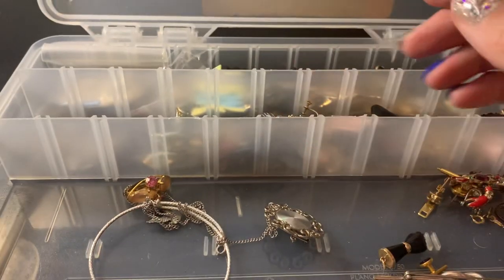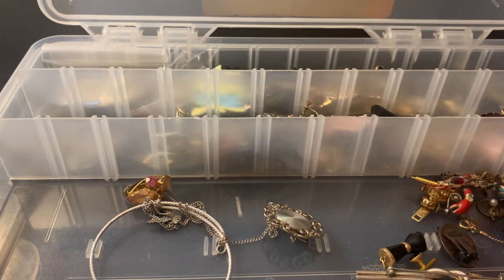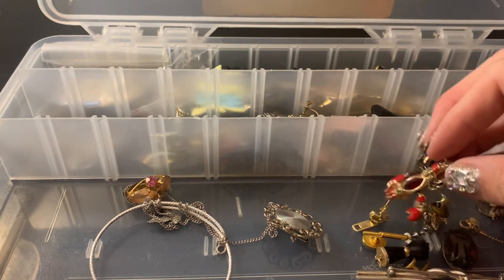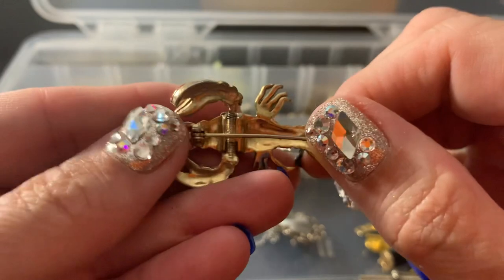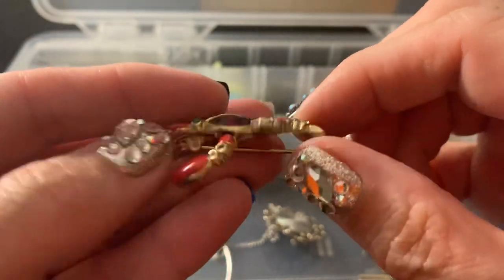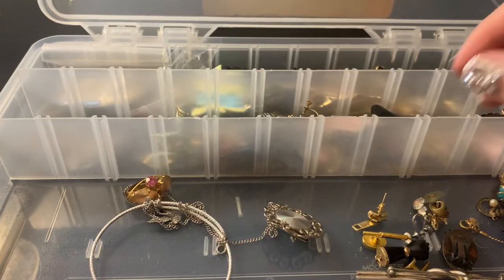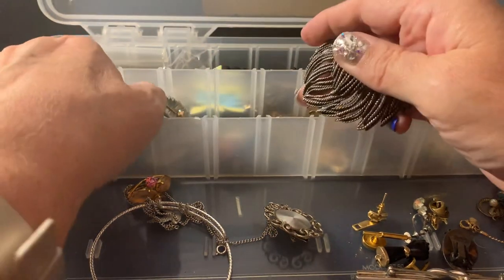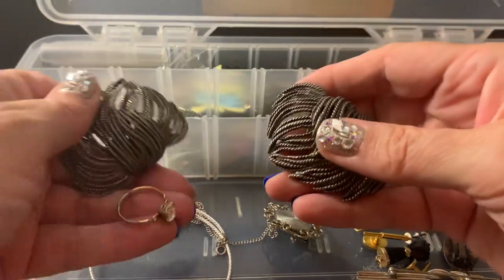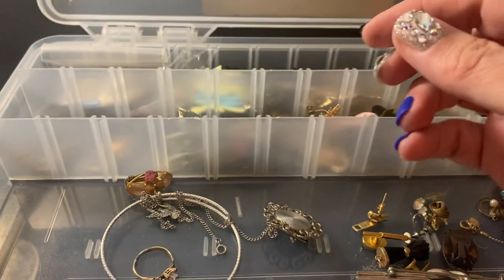Maybe I'll put these in my booth also. This — I didn't realize when I bought it that it had missing stones. The paint is a little bit off, so it's going to have to be crafted — somebody can maybe repurpose it. I think I'm going to put these in my booth too because I didn't have any, and these match — they're the shoe clips, because I didn't have any in there.